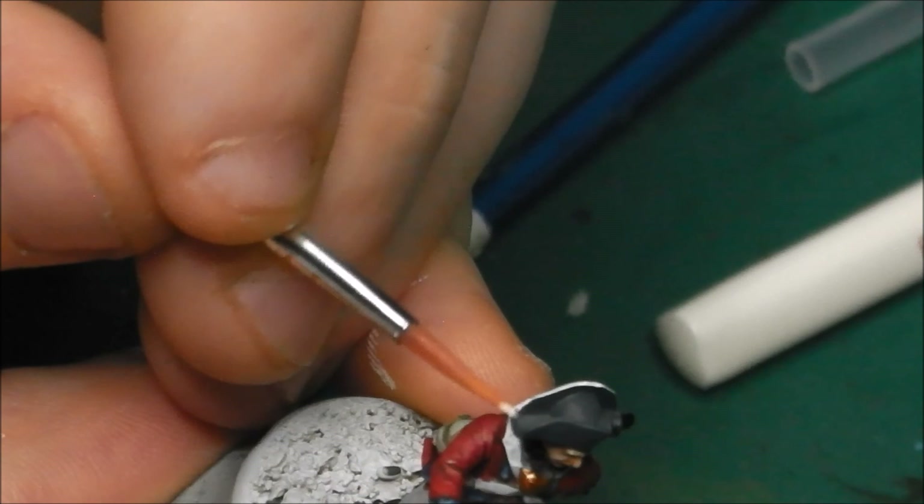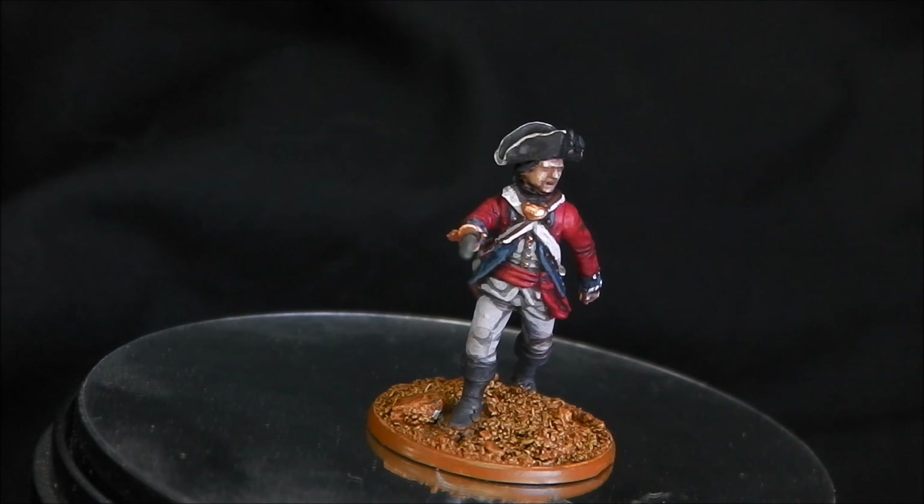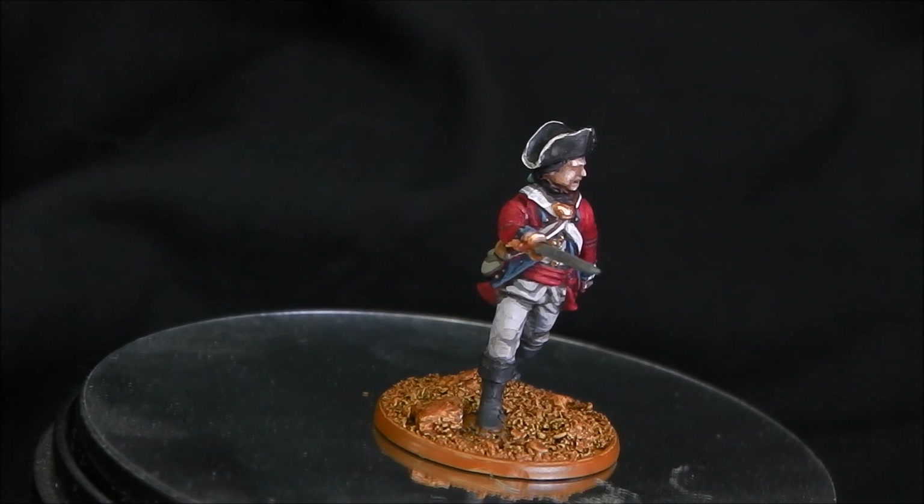So there you have it — a very quick how-to on painting British Line Infantry from the American Revolution to a tabletop standard. I really hope you found this tutorial helpful and that it maybe inspires you to undertake a few projects of your own. For more, please stay tuned for more tutorials and build videos, and until the next time, thanks very much for watching, stay safe as always, and I'll catch you in the next one. Bye bye.